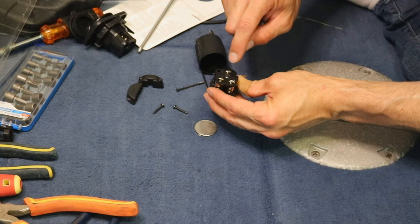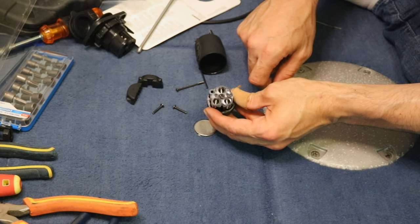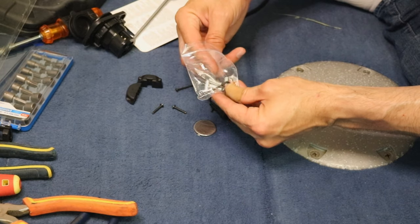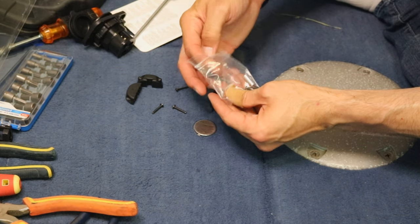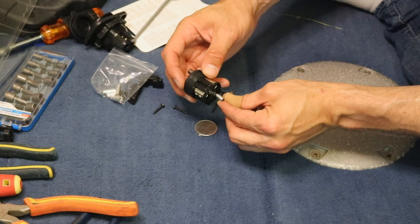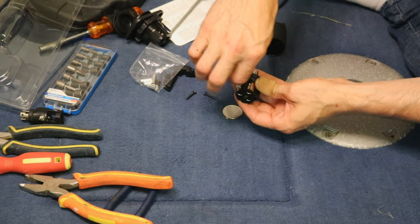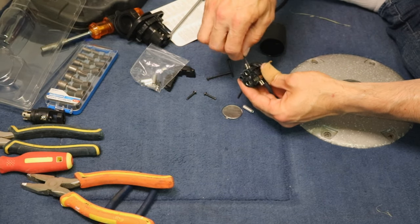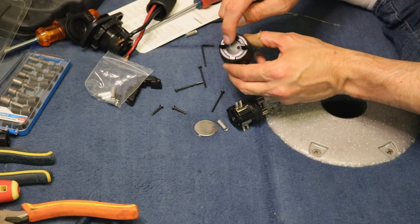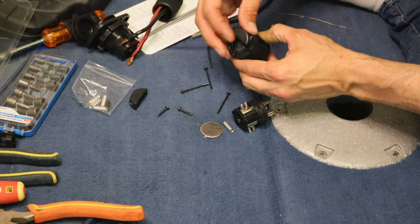Let's go ahead and hook this up. We'll loosen the allen bolts — same principle: number one, two, three. Number one is our ground, number two is our positive. It's actually marked negative and positive as well to avoid confusion. The kit comes with the allen key you need, and also these little sleeves used to secure the wire. You put the wire in the sleeve, then that goes inside the channel and you screw it down.